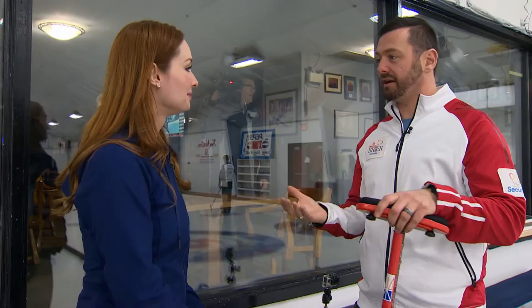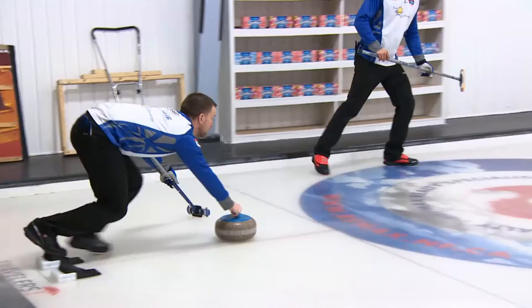Basically, how curling works: you have two teams — similar to baseball or hockey. Each team throws eight rocks. You have four people on a team, each person throws two rocks, and the teams alternate. There are four positions on a team: lead, second, third, and skip.